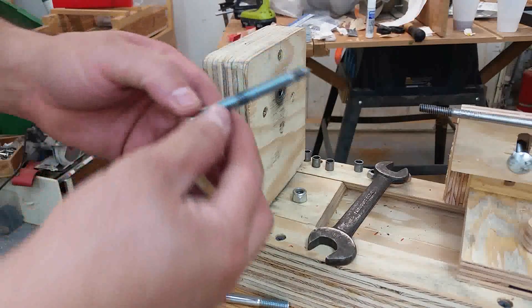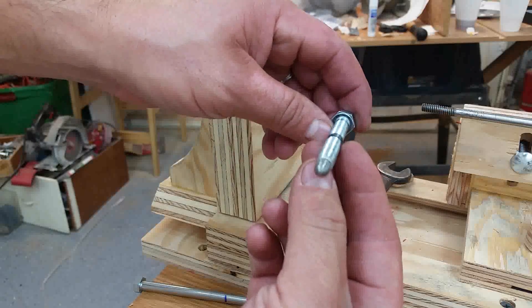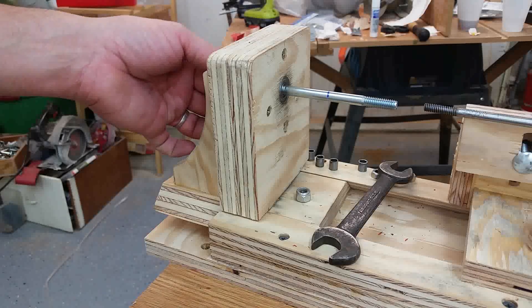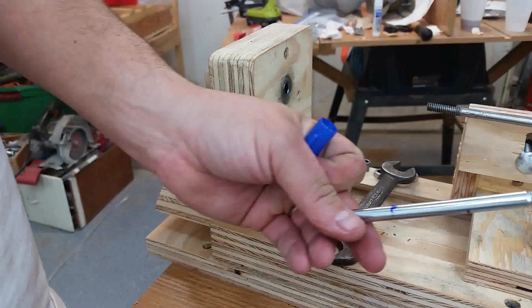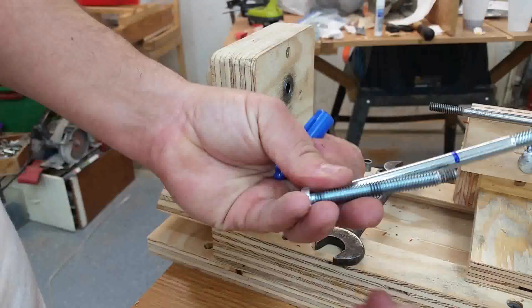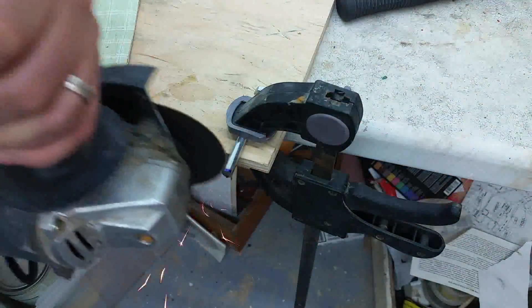After noticing some vibration on the lathe, I removed the bolts and noticed there was uneven wear in the area where the bolt would touch the bearings. I decided to replace it with a smooth bolt and just cut the threads up to that point, so the bolt would ride on the bearings on the smooth surface instead of the threads.